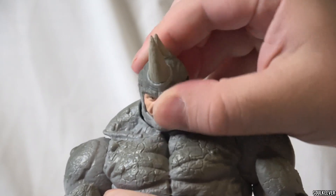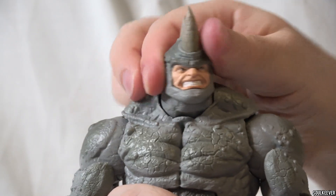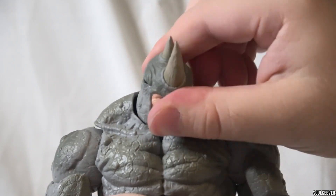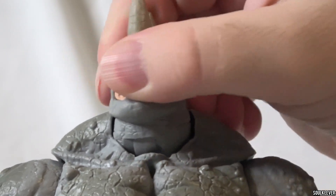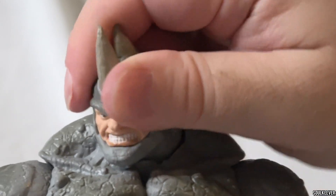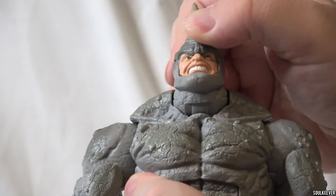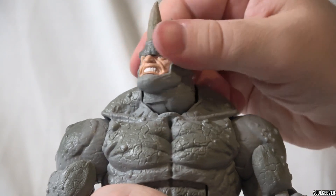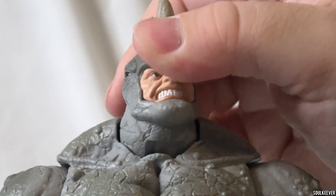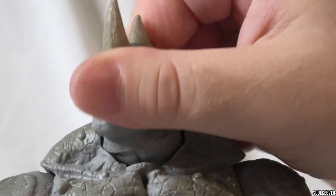The last piece of articulation that stuck out as outdated was the head sculpt articulation. Rhino has two heads, and when you put either on, he can turn side to side and move up and down — and that's very outdated for Marvel Legends. Modern Marvel Legends figures can look pretty much every way you can think of: up, down, tilting side to side. The sky's the limit for head articulation now, but on Rhino, once again, it looks good but it's not as good as it could be.